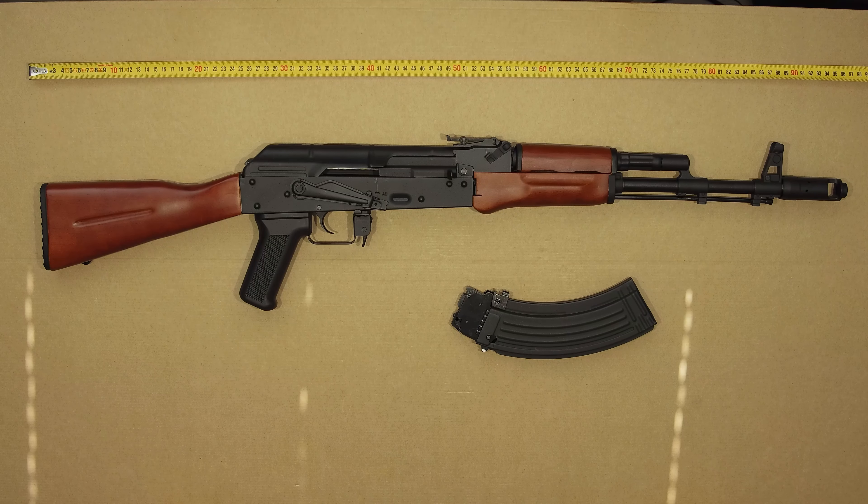Hello, so today we're having a look at the CyberGun AK-74. Now I know my timing is perfect on this one but I ordered it a while ago.